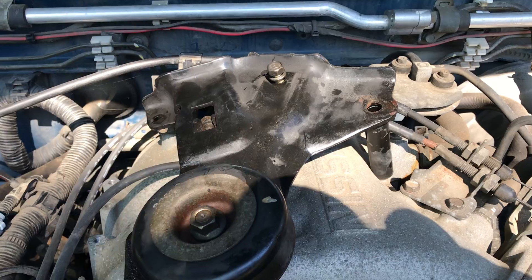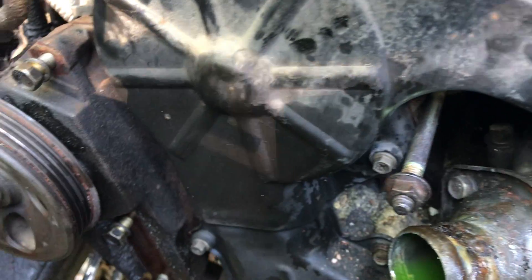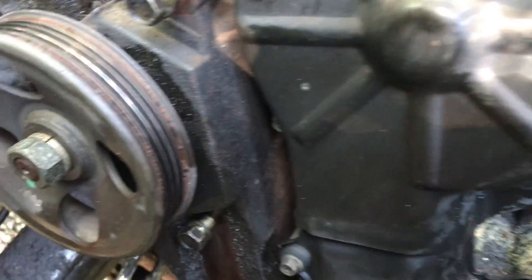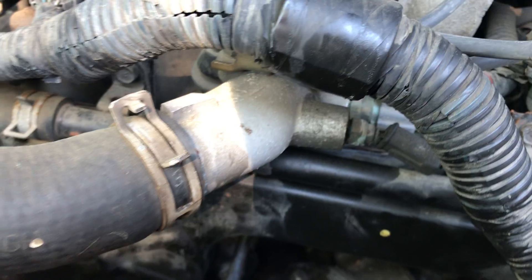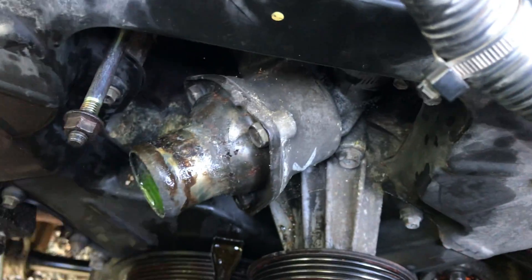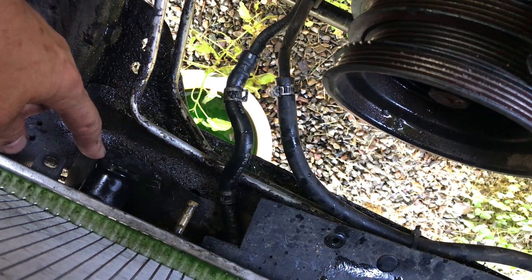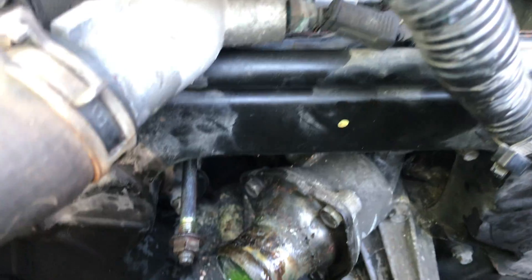To get this part off right here, which is held on by this bowl and those two bolts, I needed to pull the hose that was going from right here down and in. So I had to drain the radiator — I pulled the hose, caught the fluid, and now I was able to pull this off.